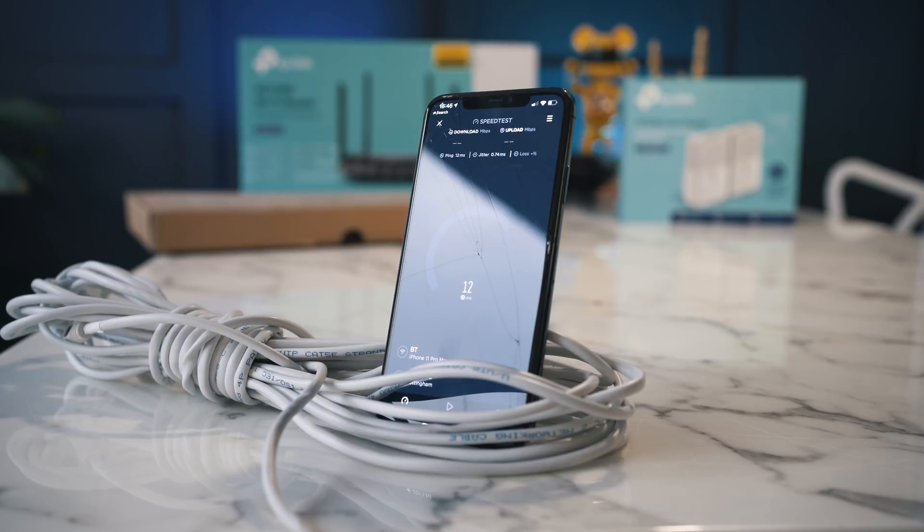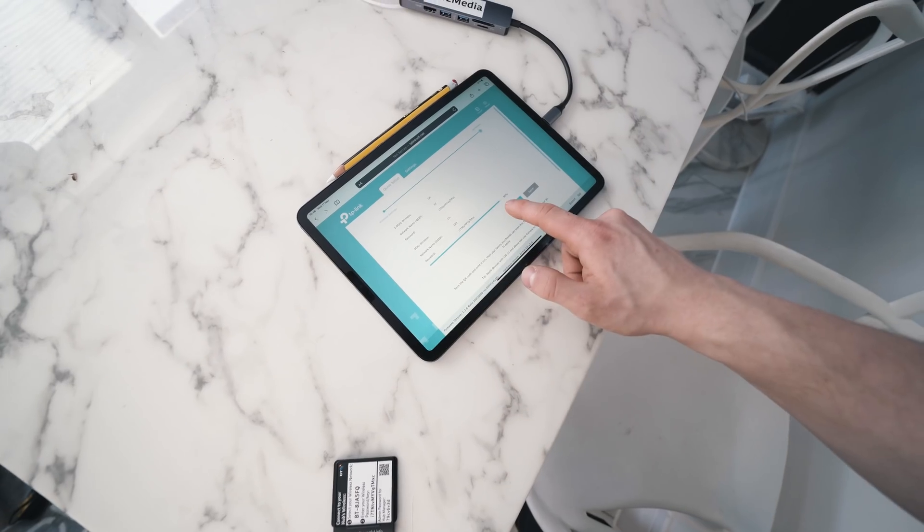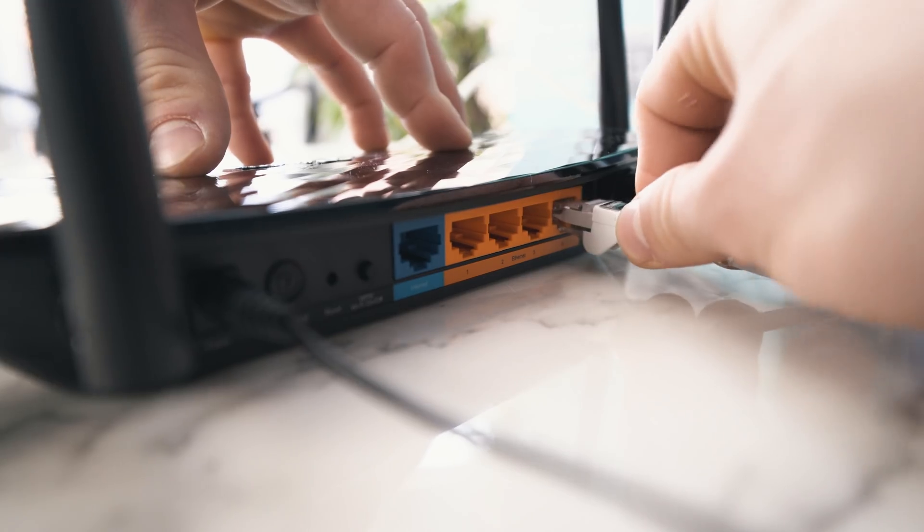Hey guys, what's going on? It's Alex here for TechFlow and today we're going to take your broadband knowledge to the next level, so you can better understand why things fail. I'm going to give you my tips that you can do for free at home to hopefully improve your online experience, and then also recommend some equipment to improve it furthermore if you want to spend some cash.